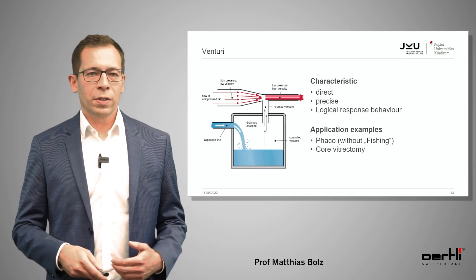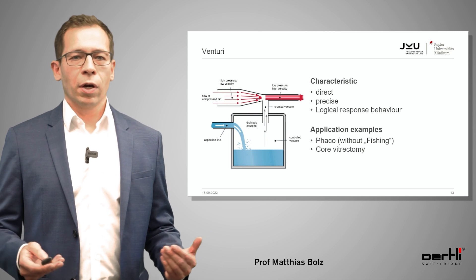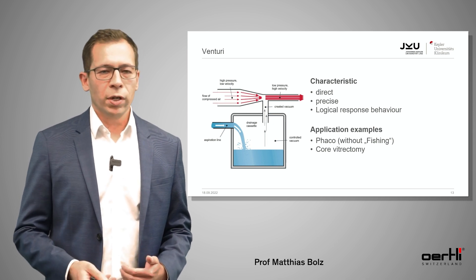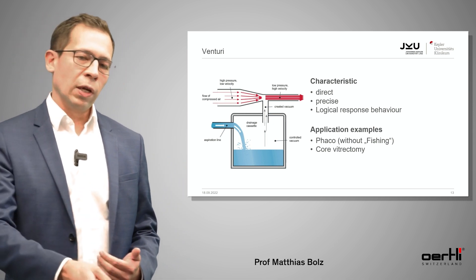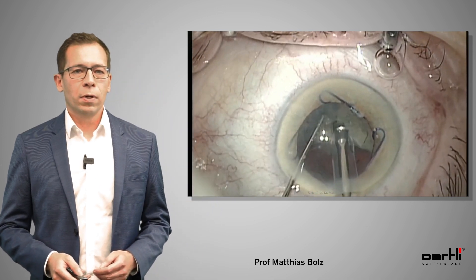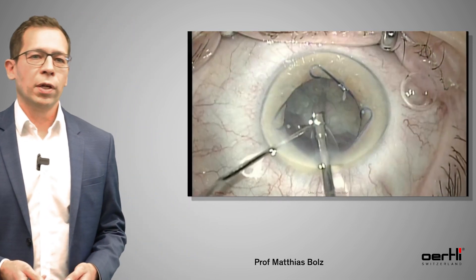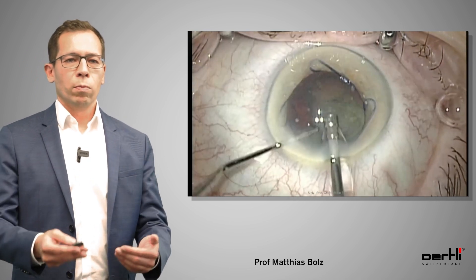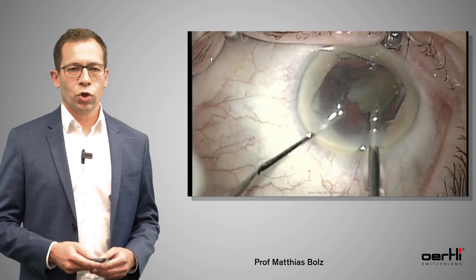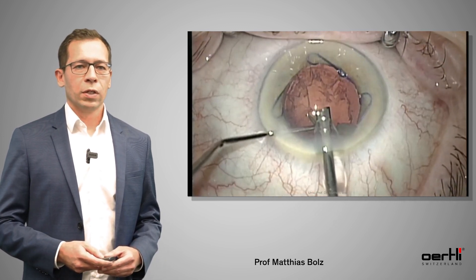The characteristics of the Venturi pump are that it's very direct, very precise, and has a very logical response behavior — it's really like driving a car. As soon as you press the pedal, you immediately have a vacuum. Application examples are phaco without fishing: it's not the phaco tip that moves to the lens, it's the lens that moves to the phaco tip. You can also always use it for co-vitrectomy. As you can see in this example, there's much more turbulence in the anterior chamber and all the fragments really move to the phaco tip. If you're a rather experienced phaco surgeon, I would recommend using Venturi — it's very fast and very simple.